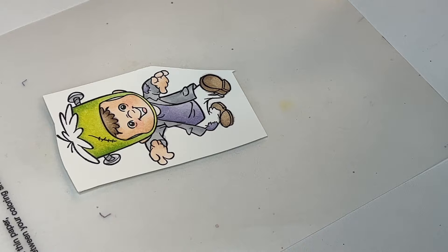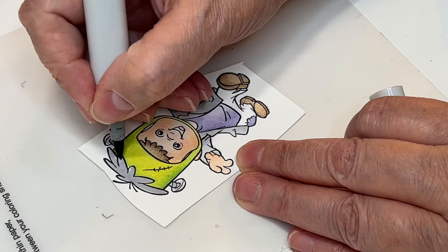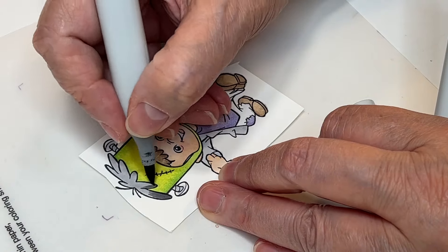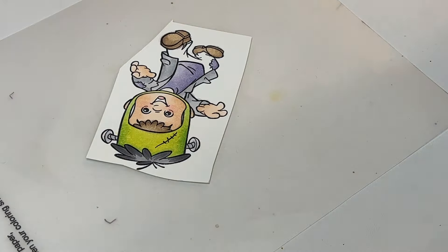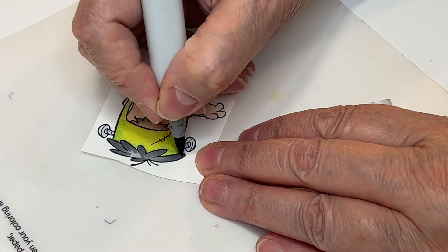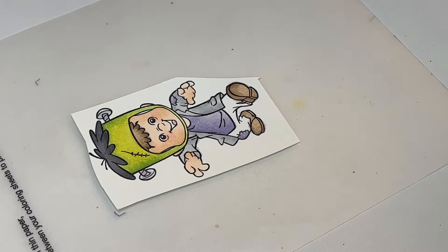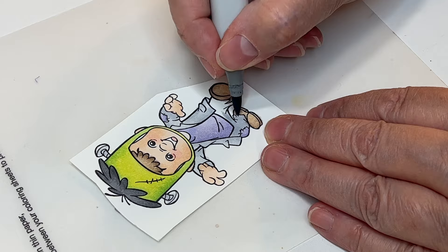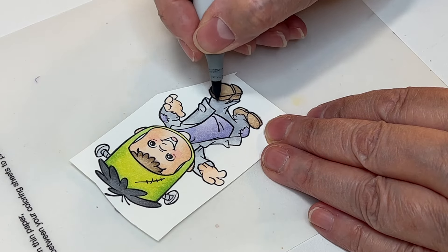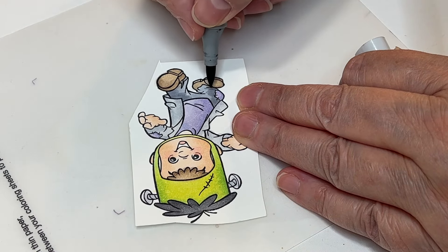Here are the remaining Copic colors: E41 and E42 for the hair; the mask is YG21, YG23, and YG17; the coat and bolts are C0, C1, and C3; the mask hair is N3 and N6; the pants are C3 and C5; the shirt is BV000, BV02, and BV11; and the shoes are E41, E43, and E44. That's what I used for Copics.